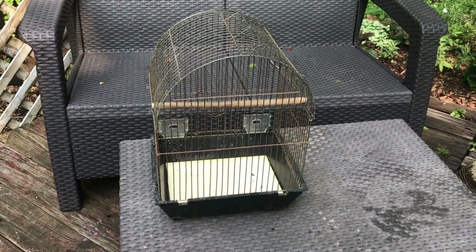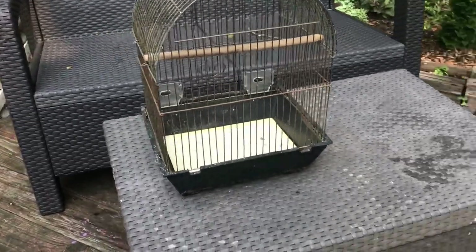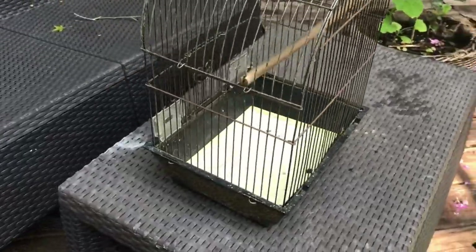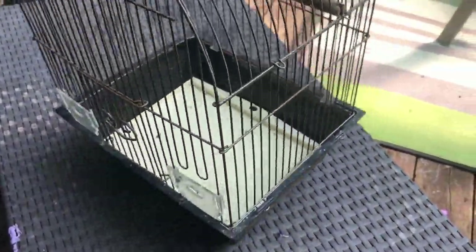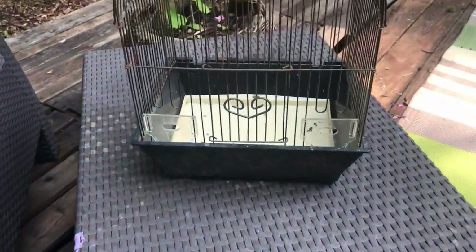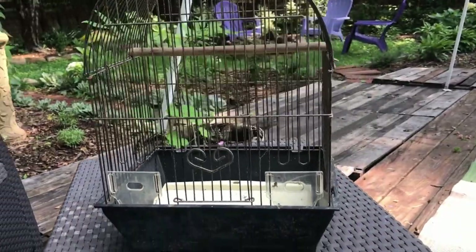The first project I'm going to work on is this little birdcage that we got at the swap shed — it was free. I think I'm going to paint it white. I still have some leftover white spray paint so I'm probably going to spray paint it white and then turn it into a little planter.